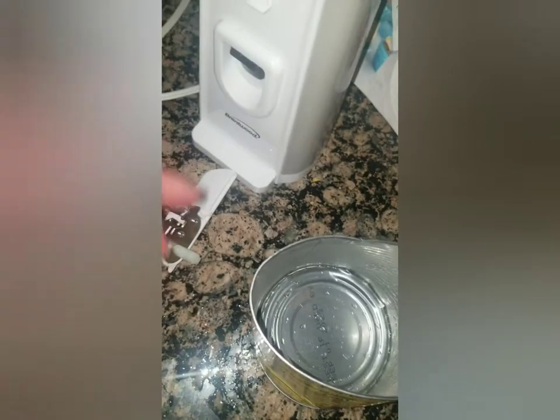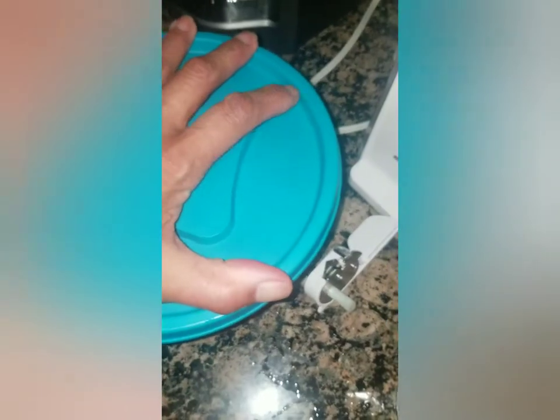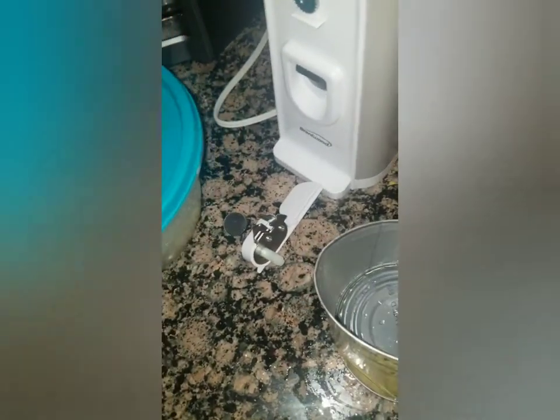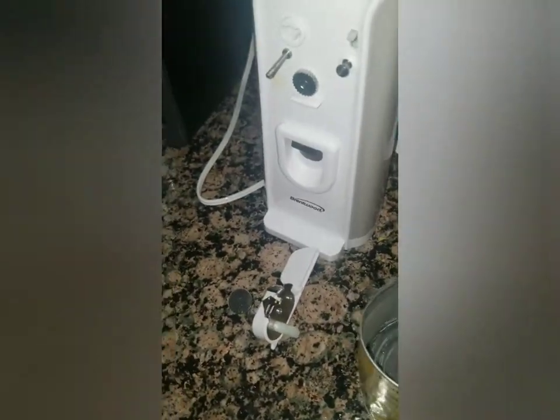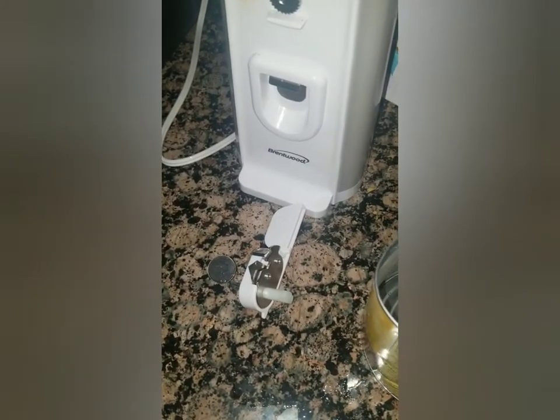So there you go — it opens really well and we've had it for a while. It's an A-plus, the Brentwood can opener.